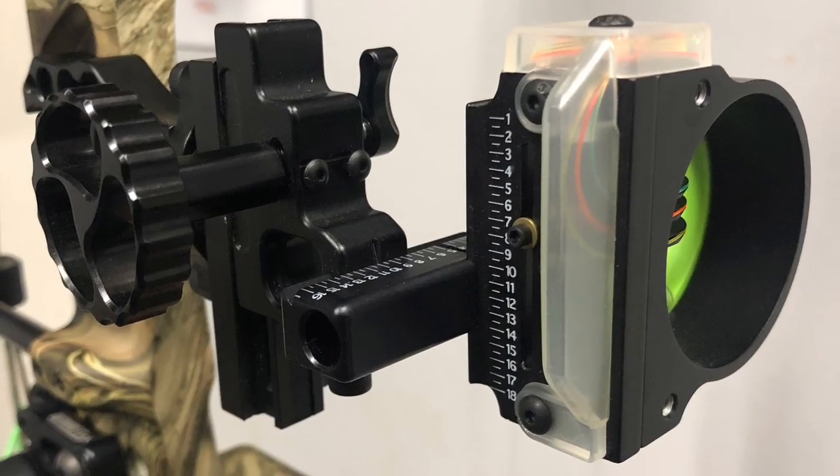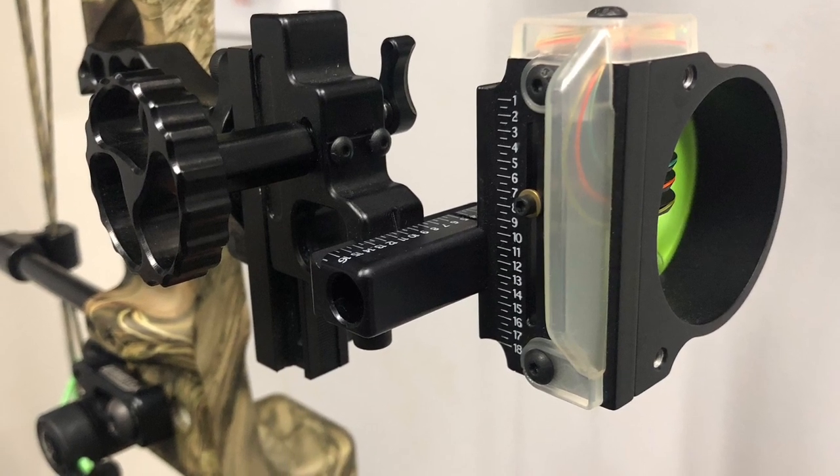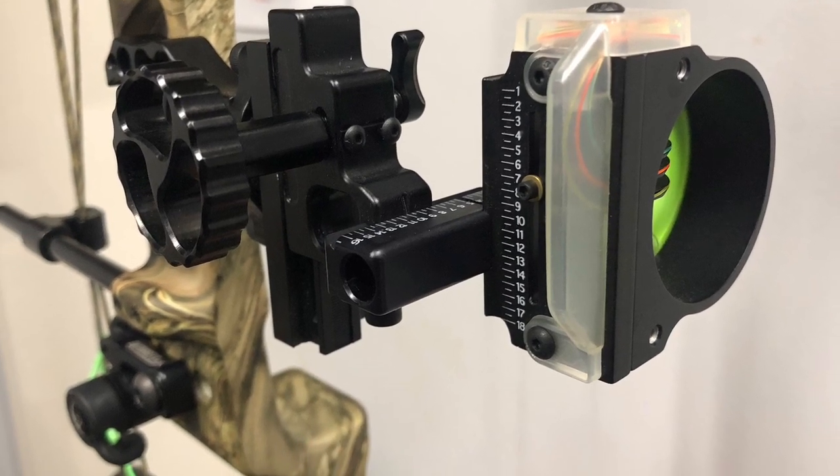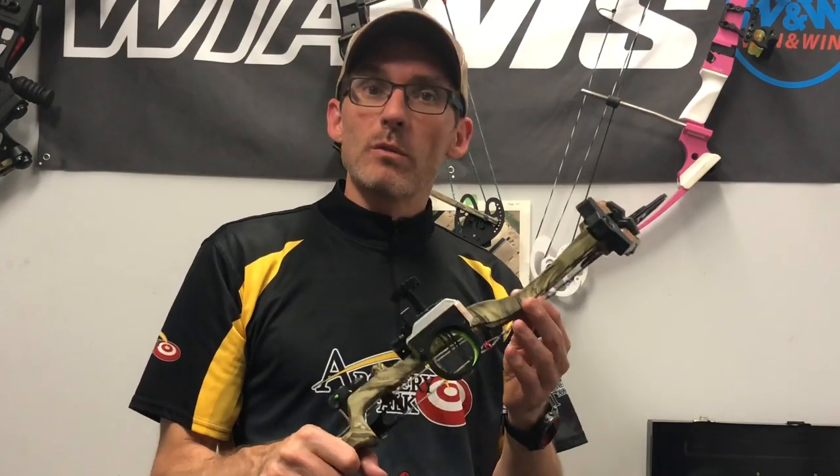All told, super impressed. Blackgold makes fantastic sights and I would have no trouble keeping this on this bow for years to come and any other bow I'm going to take into the woods. If you'd like to learn more, head over to blackgoldsights.com. Thank you so much for watching — if you can, please like, share, and subscribe, it really does help the channel an awful lot, and we'll see you soon.